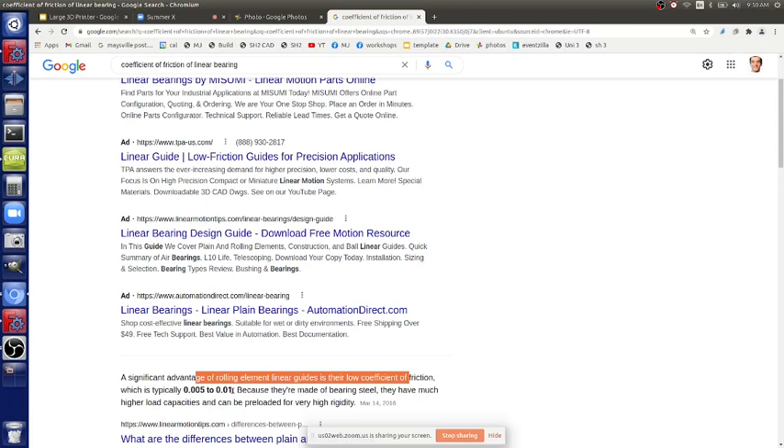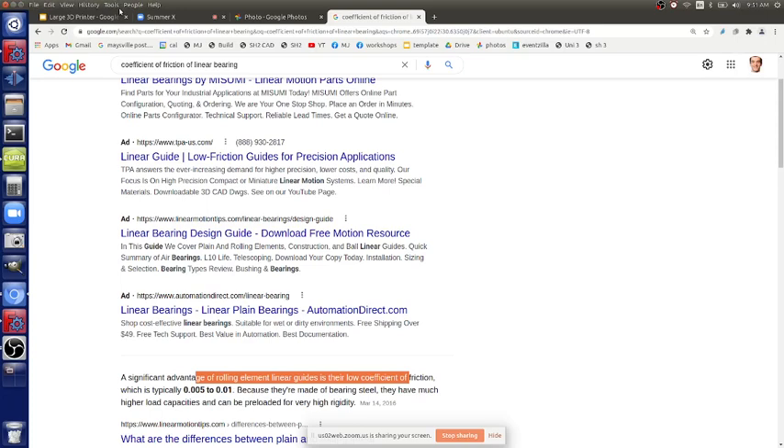We're not using ball bearings for a couple of reasons. At high loads, ball bearings eat up your rods unless you use chrome rods. I've seen that on other printers where rods get destroyed by the balls. The two disadvantages are noise and rod destruction. The plastic bushings are quiet, printable, and adequate. Brass bushings have higher friction than ball bearings, but ball bearings don't solve your issues if the axes aren't aligned.